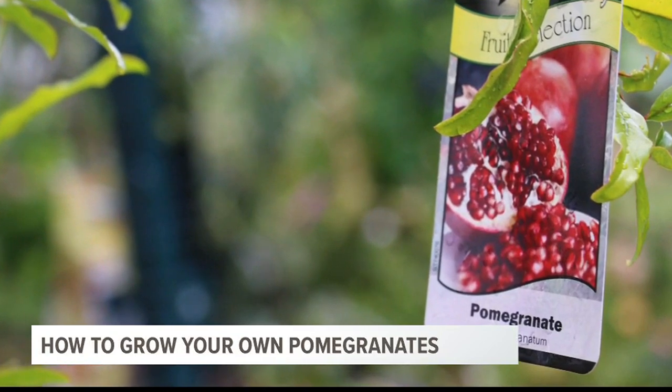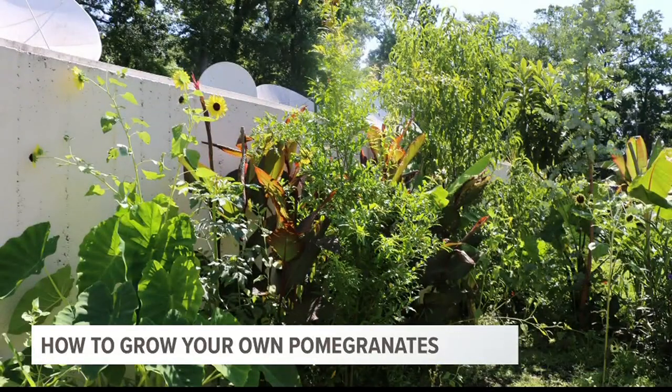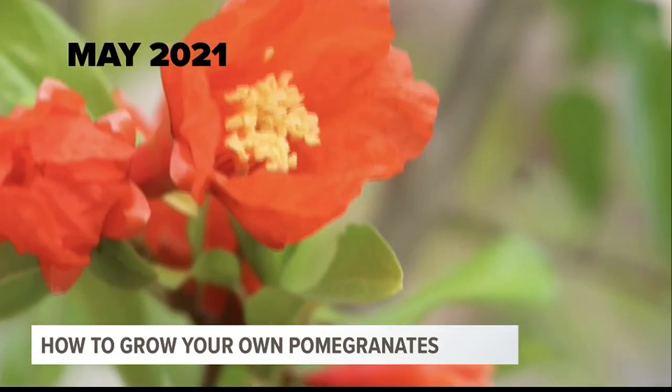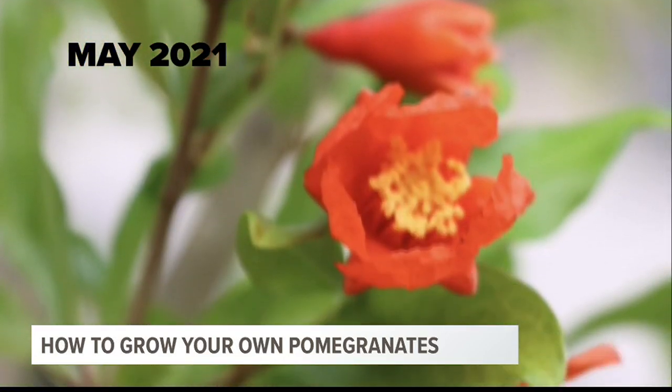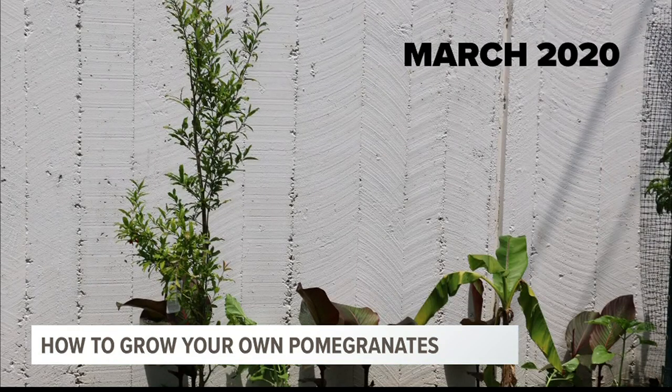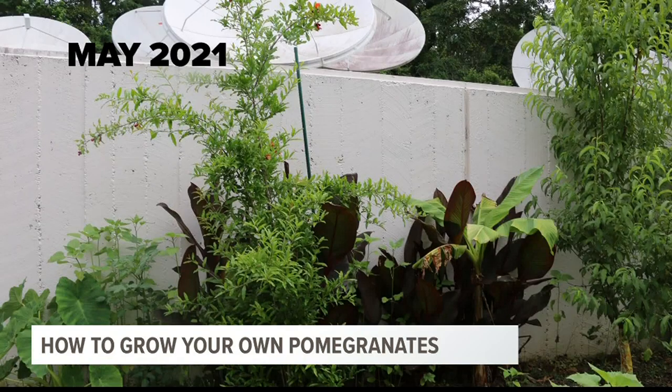Pomegranate trees lose their leaves in the wintertime, and then they re-sprout in early spring. From mid-spring to early summer, these fascinating, beautiful red flowers appear. Some varieties are actually grown just for their flowers. The first year, our tree only had a couple of blooms, but the tree itself doubled in size.